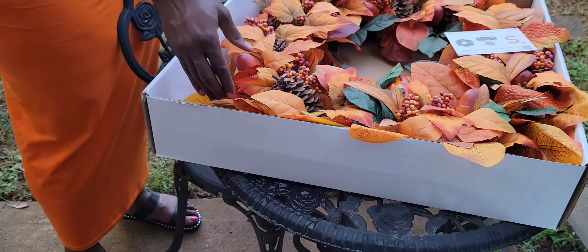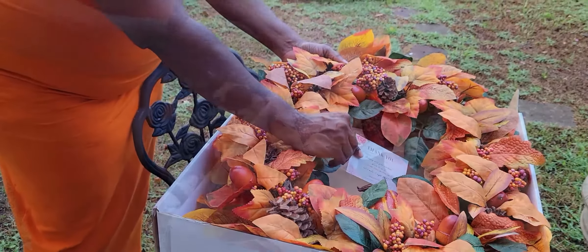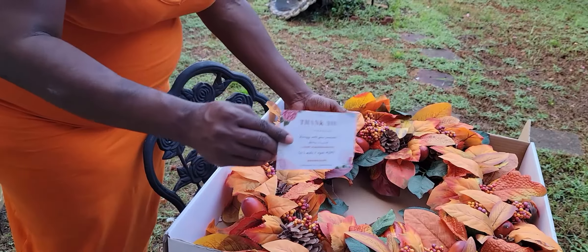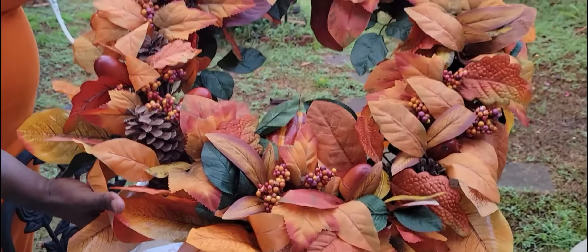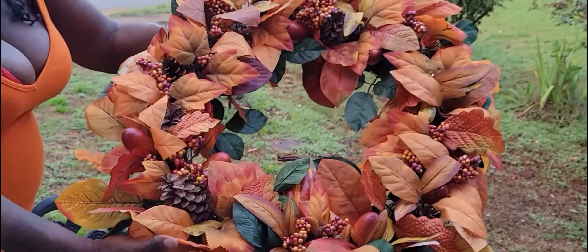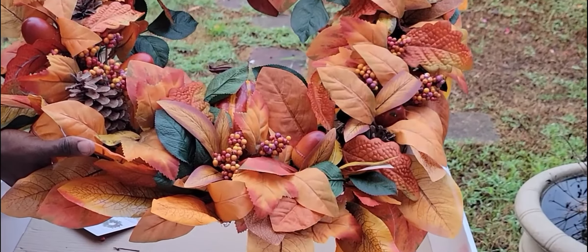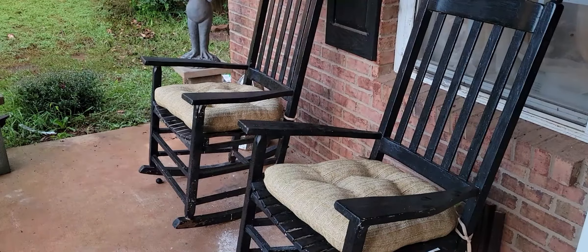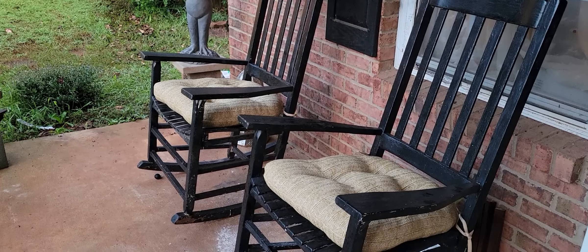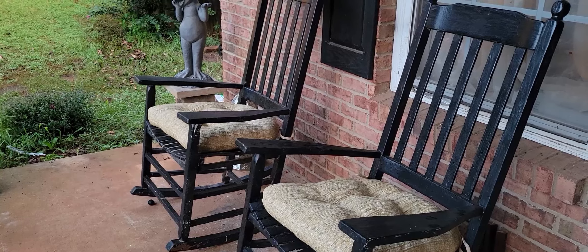This is the beautiful harvest wreath — it is so full and so lush, the colors are amazing. You receive a really nice thank-you note from the company in the box. What I want you to pay special attention to is how they use actual green leaves in this wreath. I always tell you guys to put some green in your decor, especially with florals, because it makes it look more lifelike even though it isn't. You also have the huge pine cones as well as the huge acorns in the wreath.